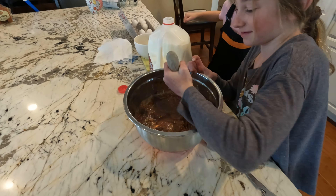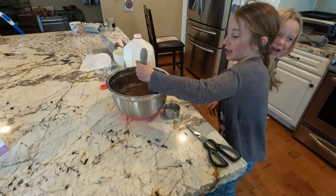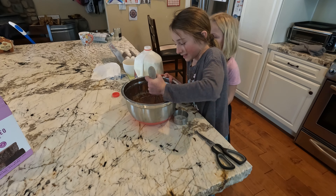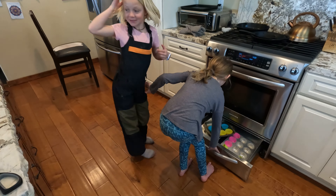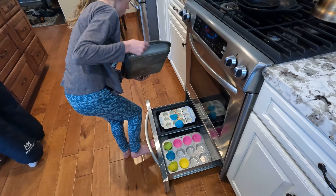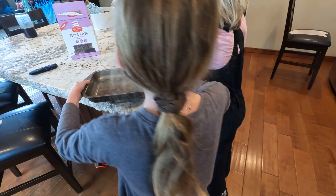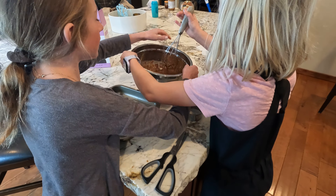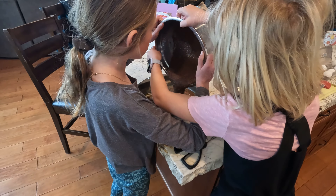Okay, what size baking sheet are we going to use? I need to get a baking sheet. You have less than a minute — 30 seconds. That looks like an 8x8 right there. Let's do it. All right, go ahead and pour it in. Now we're going to pour it in — you have like 20 seconds left in your video.